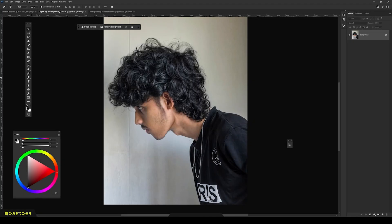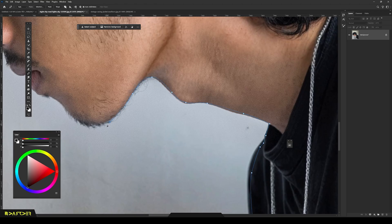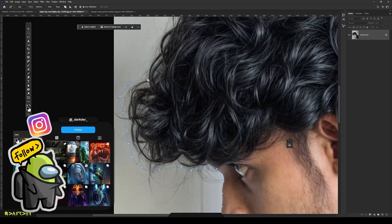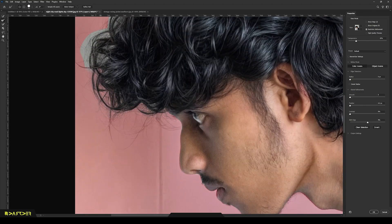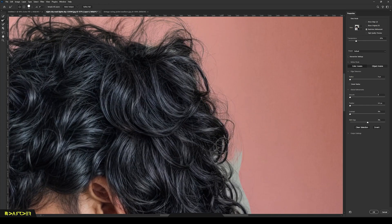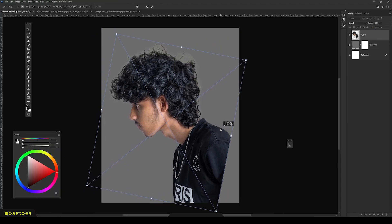First I'm grabbing the paint tool and cutting myself out of the background like a pro. Once that's done, let's refine the edges very quickly. Perfect. Now I'm taking the cutout to a new canvas and adjusting the position.